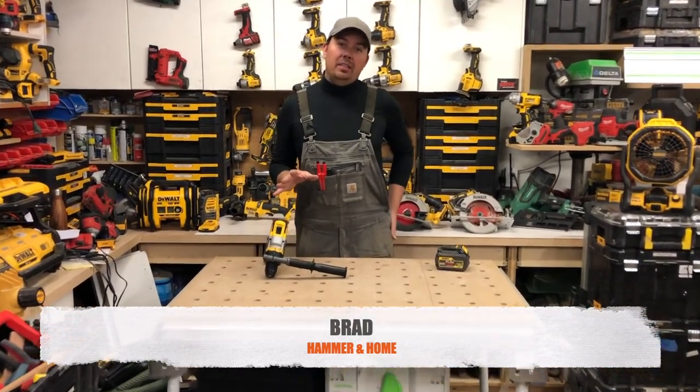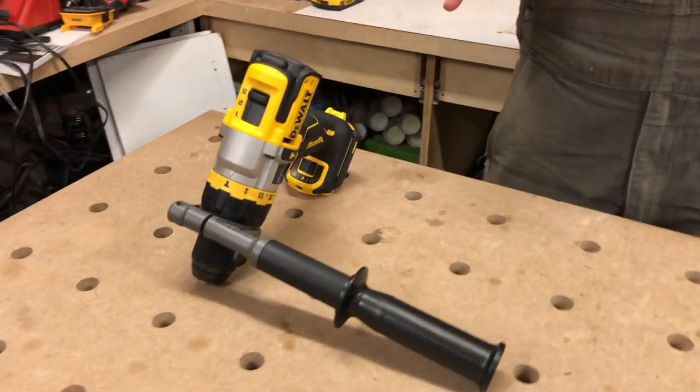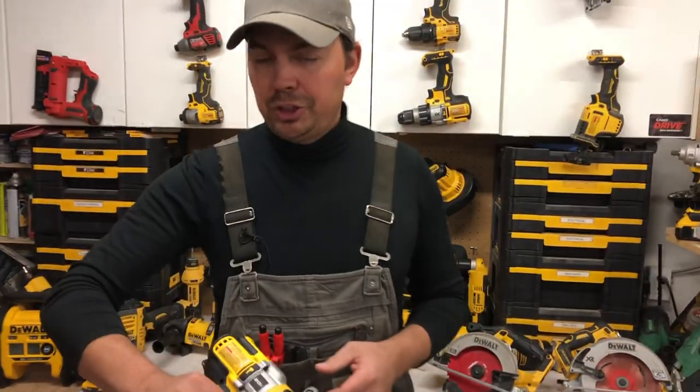Hey guys, Brad here. Today we're gonna be taking a look at DeWalt's FlexVolt Advantage Hammer Drill. This thing is a mean machine.